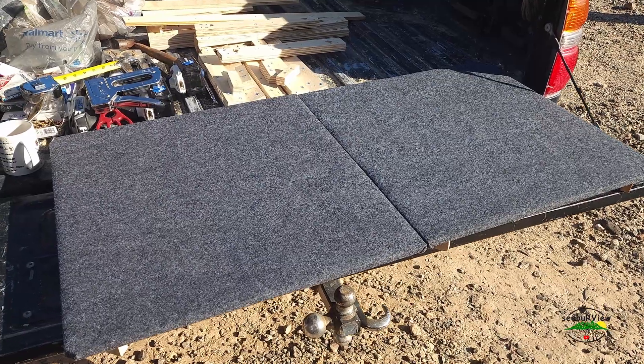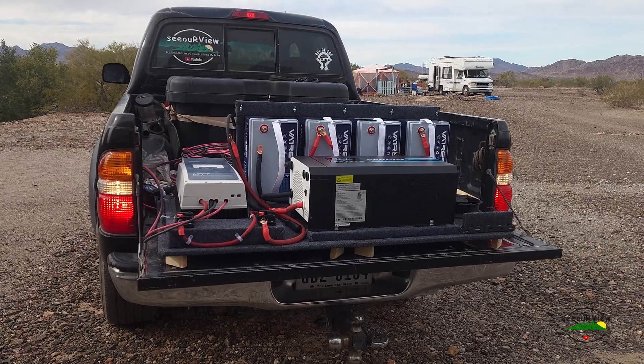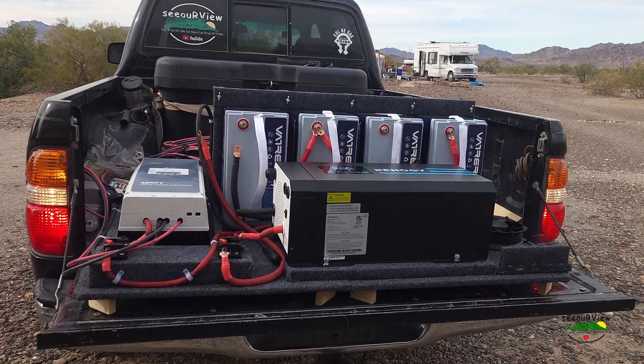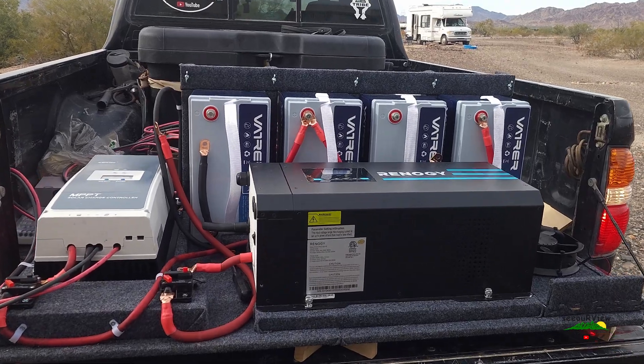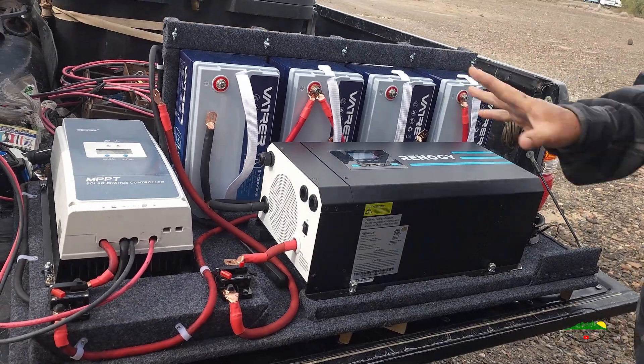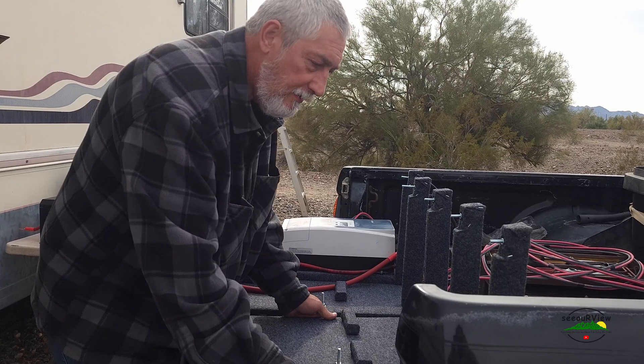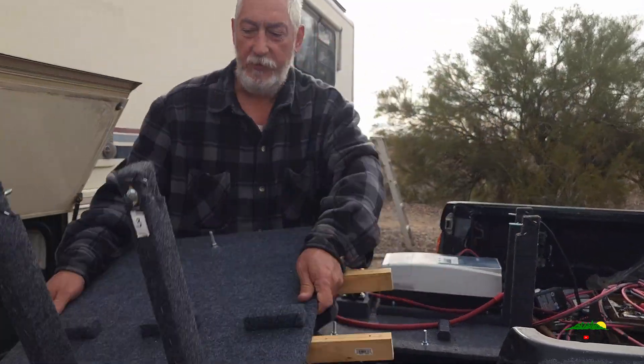That's starting to look really nice — looks better than I thought it would. This needs to go in there and that's what we're getting ready to do. Now you guys see why I built this into pieces.